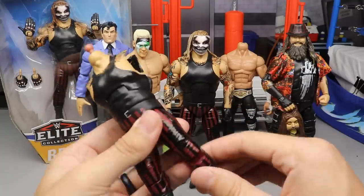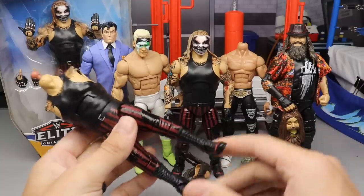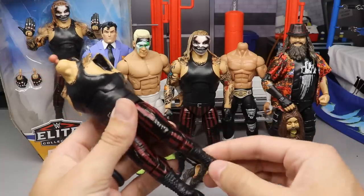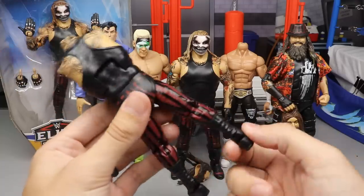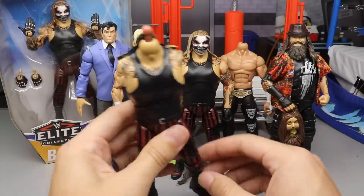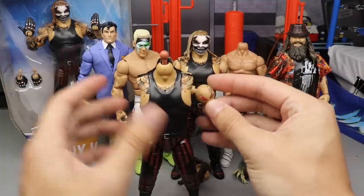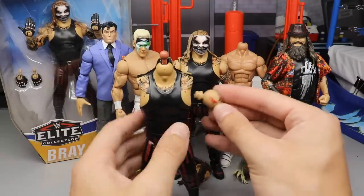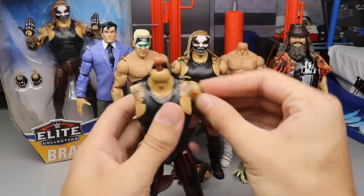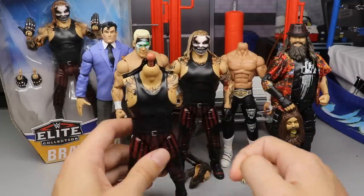I don't show the posing on camera — I want to get the main review points out of it. But off camera I'm posing it around, trying to get all the details for the review itself. When I go to articulate the shoulder right here, I noticed the arm was stuck. This arm would go upward to 90 degrees and come back down, but this side was completely stuck. It won't rotate, it won't move up and down — what is wrong with this?